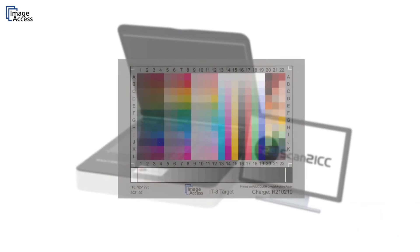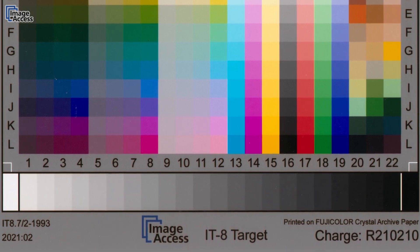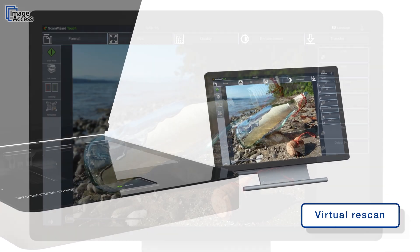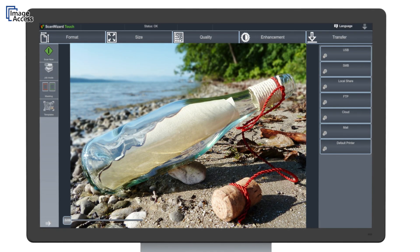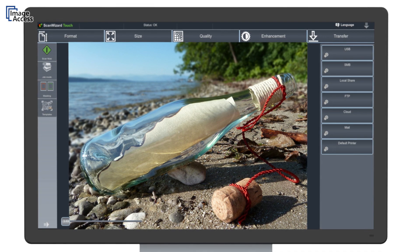Our unique online ICC profiling eliminates the last remaining imperfections. The virtual rescan function eliminates the need to physically rescan documents — almost all scanning parameters can be changed on the fly, and the results can be seen instantly on the built-in touch screen or on the optional external monitor.